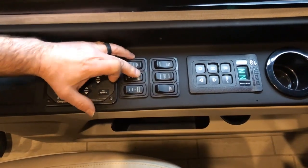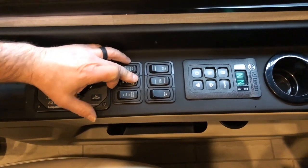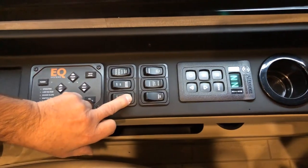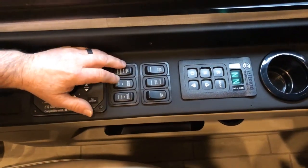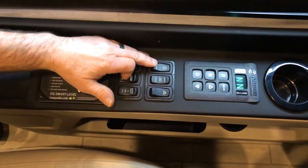Engine brake, on and off. Once you turn it on, the next switch — engine brake high, medium, and low — allows you to select how much engine brake pressure you get from the engine to slow the coach down.